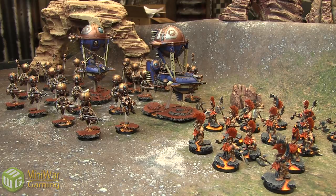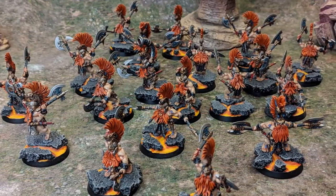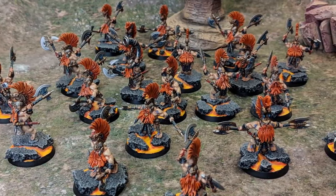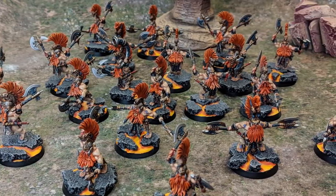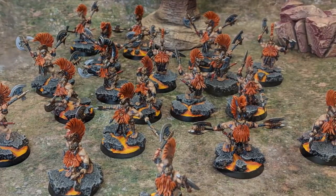He's a Michigan-based commission artist looking to get his business off the ground. He's done some work for Mini War Gaming and provided these models with a very good turnaround. These models are done to a high tabletop standard — actually quite high, with a lot of details.